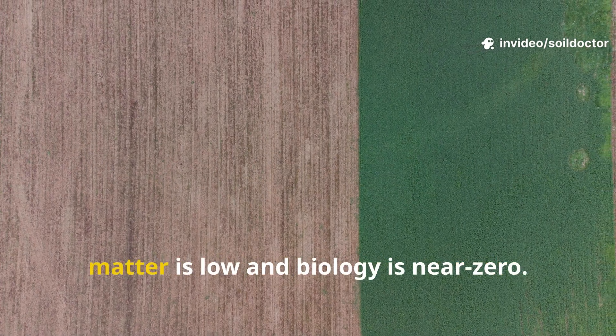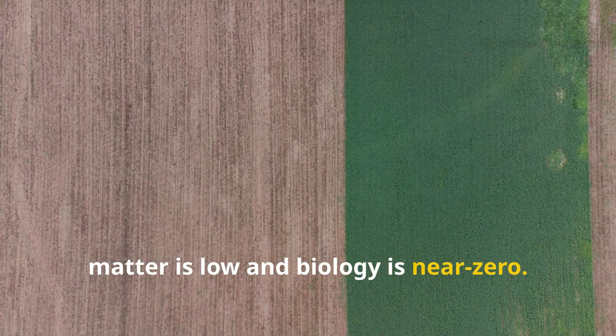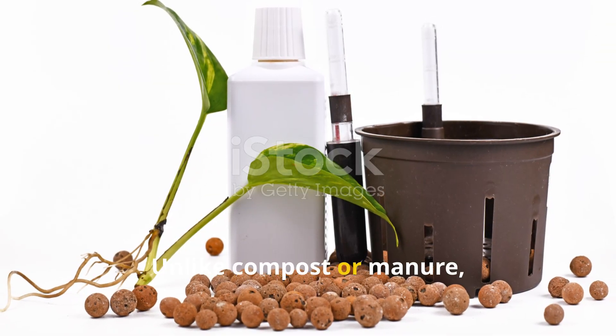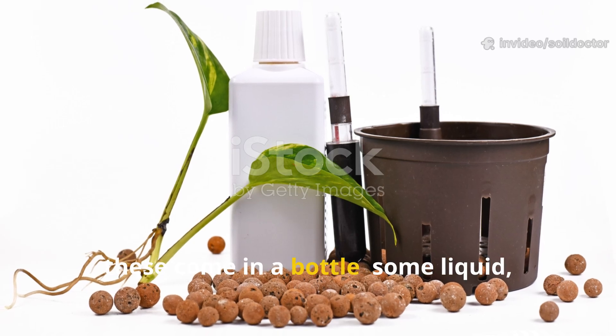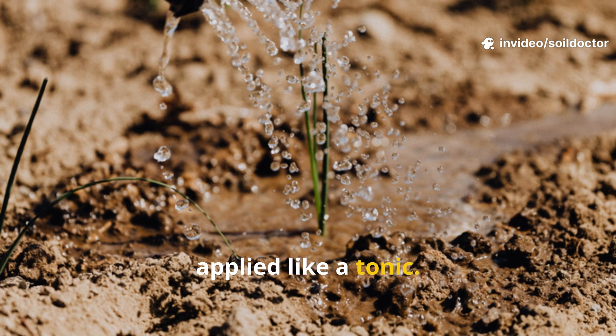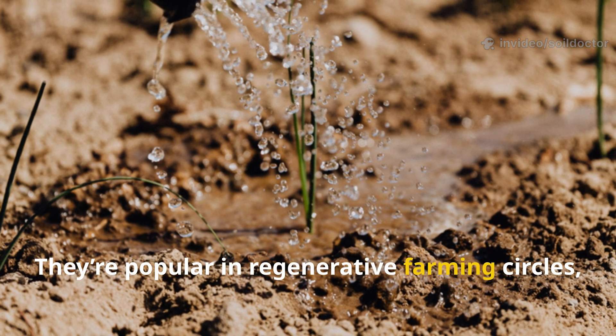These products are particularly useful in areas where organic matter is low and biology is near zero. Unlike compost or manure, they come in a bottle — some liquid, some granular — and are meant to be applied like a tonic. They're popular in regenerative farming circles, but do they work in real backyard soil? That's what I wanted to find out.